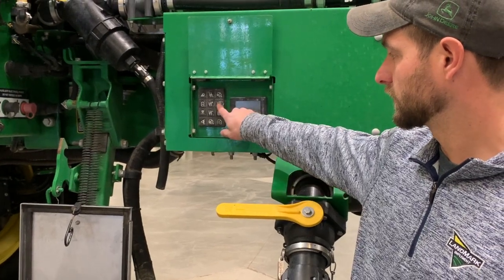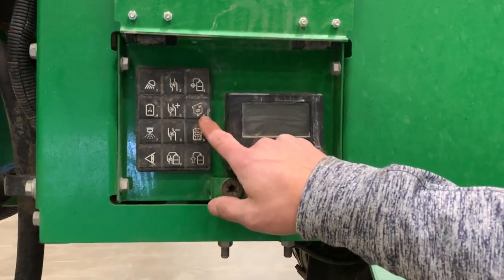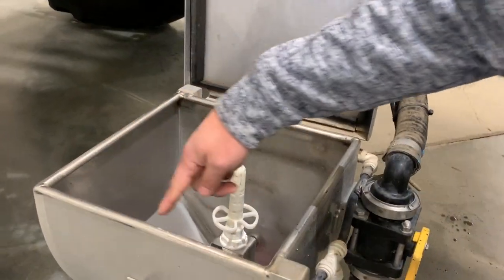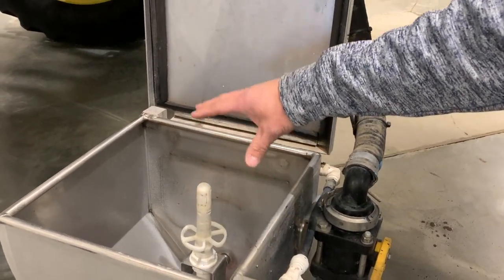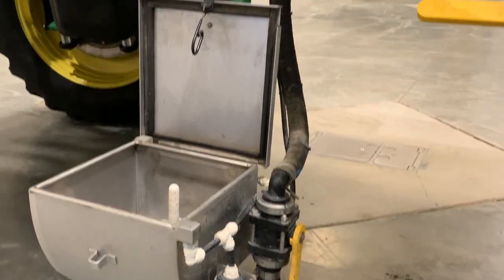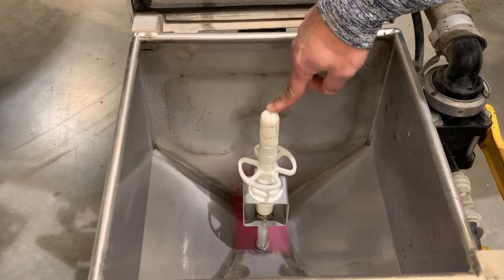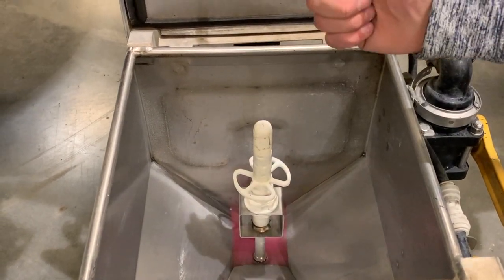To run our eductor, we want to push our eductor on button. That will turn on our solution pump and ramp up the engine RPMs. We come down here. We can open this rinse valve so that we are getting all the chemical down off of the side walls of the eductor. Put our product in here. Once we have our product in there and solution is flowing, we open up this valve and it will take it back to the solution tank. Inside the eductor, there is a jug rinse valve so that you make sure you get all of your chemical out of your chemical jug. You can put it down on there and push down and it will shoot solution up to the inside of the jug to make sure it's cleaned out.